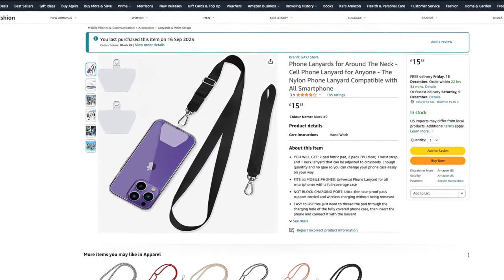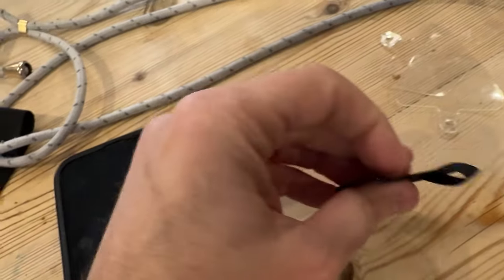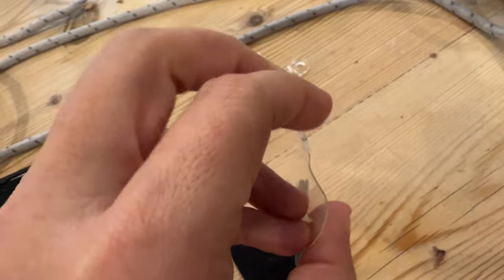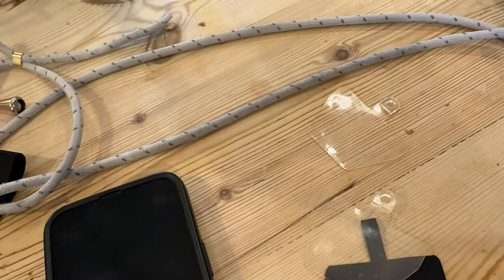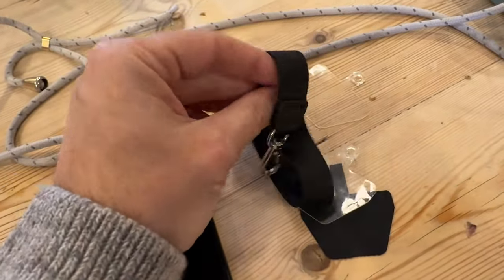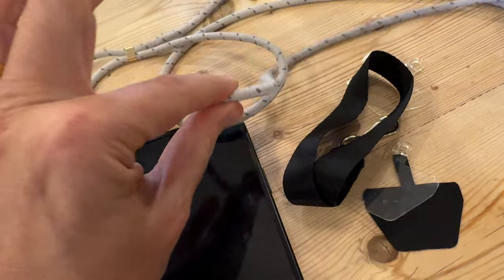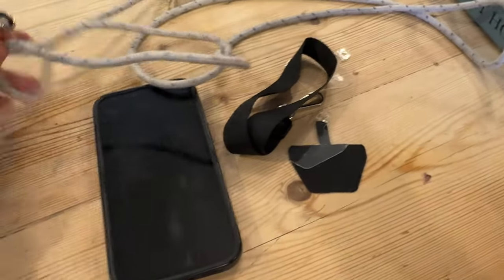I originally bought these little things from Amazon but they broke — this one is glued together. I'm going to try these plastic ones next because they're potentially stronger, but I feel even those will probably break. And incidentally, this thin strap that came with the package cuts into her neck or hand, so she really likes a round strap instead.